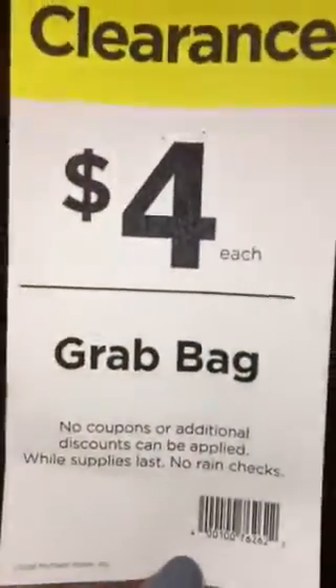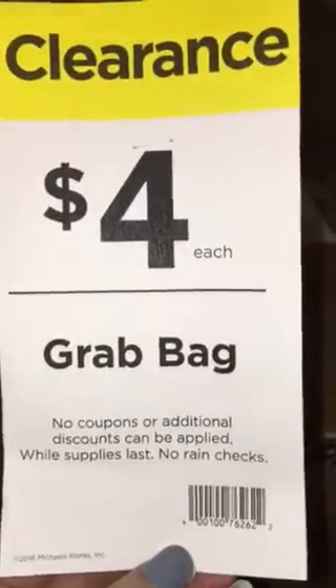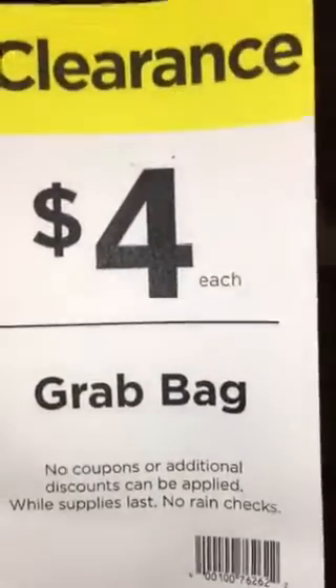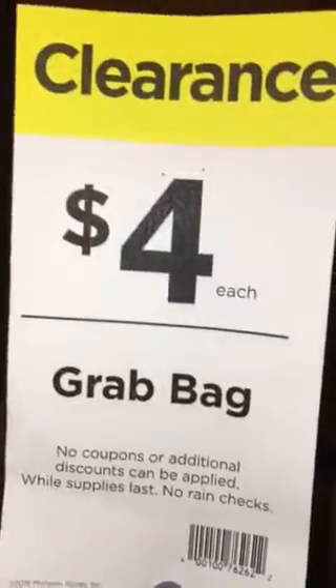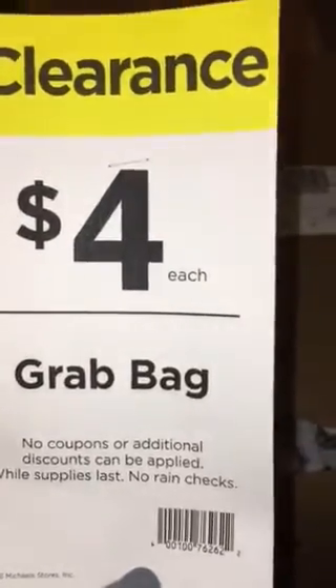Hey guys, it's Diana, Scrappin' Mama 3MPA, coming to you with a grab bag share — actually grab bag boxes. I had just shared part one, which was the three grab bags I got. Now I'm going to share the first box that I had gotten.